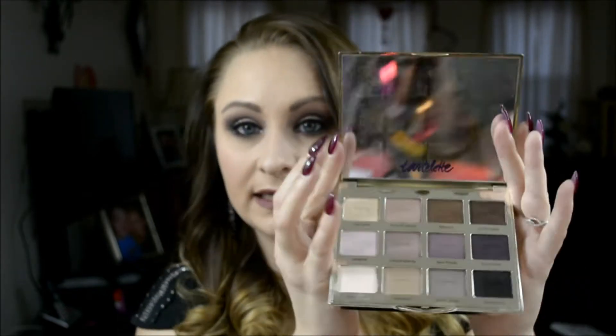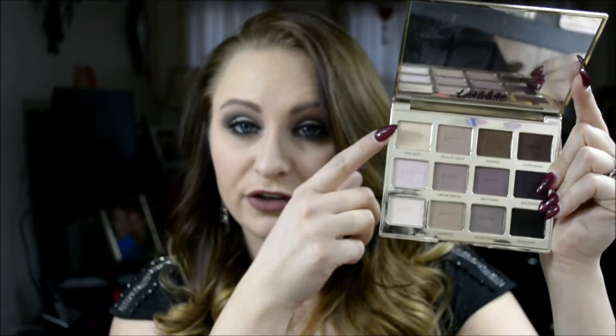I also bought the Tarte Tartlet palette — their Amazonian clay eyeshadows. Just so we know, it's not as big as it appears on camera. I went into Sephora and purchased it for $44, but it is completely worth it. Mine is a disaster because I've been using it non-stop. You get 12 shades in here.